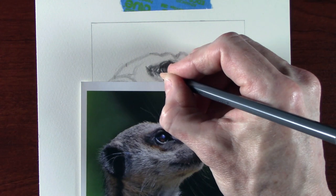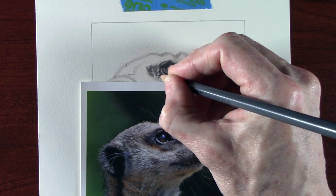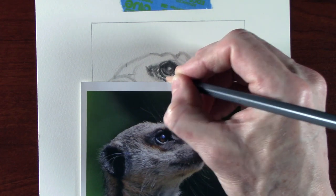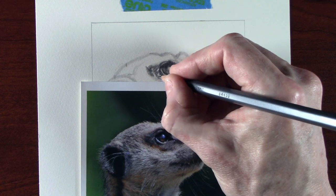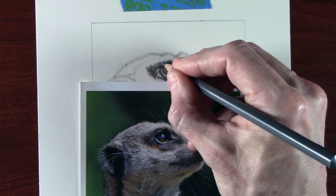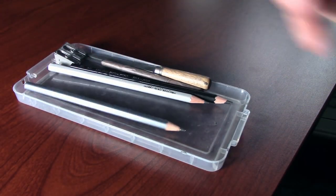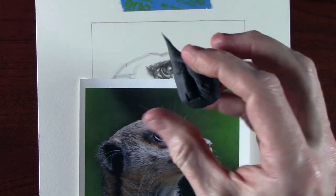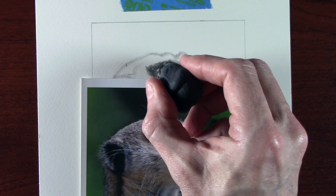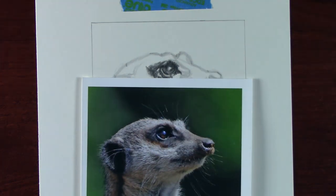I continue to work around the outside of the eye — the skin area — still just using squiggles, figure of eights, or little patterns to create the effect of skin texture, working into the darker areas and leaving the more highlighted areas alone. I've just rolled a point on the end of the putty rubber so I can pick out some highlights and bring them back. The one I'm using is a Caran d'Ache putty rubber; the Factis and Maped grey erasers work just as well.